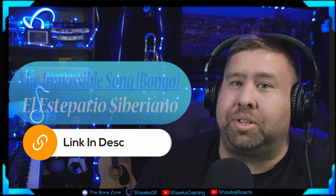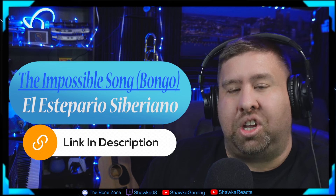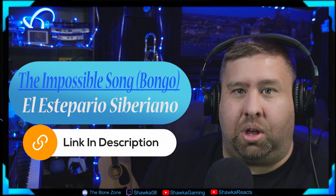Hey everybody and welcome back to the channel. This is Shaka from Shaka Reacts. Today we've got another music teacher reaction and analysis video for you. Specifically, we're going to be checking out El Estepario Ciberiano and his impossible song, also known as the bongo song, more informally. I'm excited to see it. Let's do it.